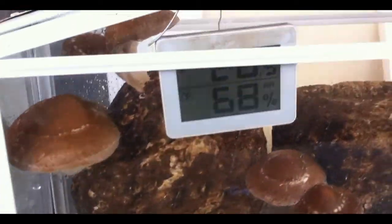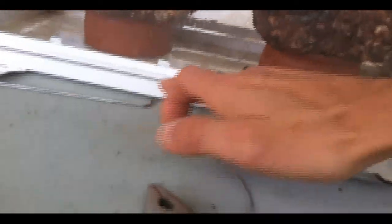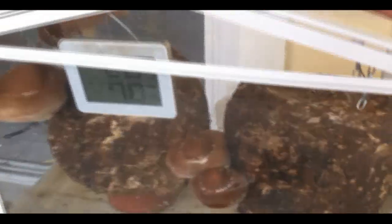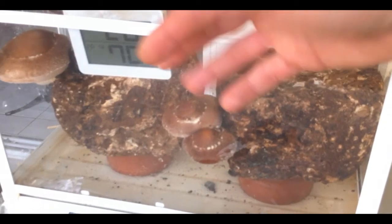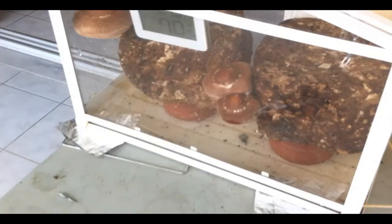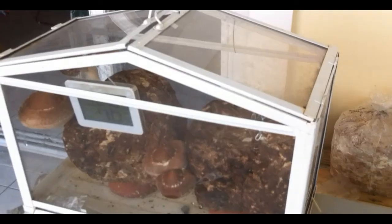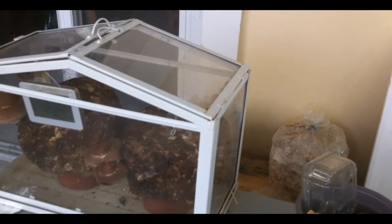The shiitake inside looks good — this is maybe the third flush. They get good conditions because of the water underneath. There are some slits so air can enter inside, evaporate some water, and create a nice atmosphere. I open it a bit more when the weather is already more moist.